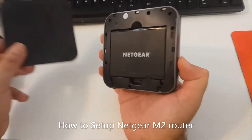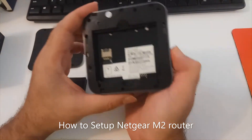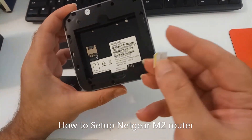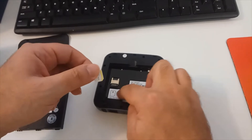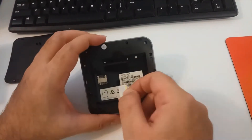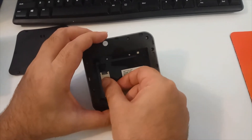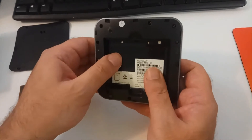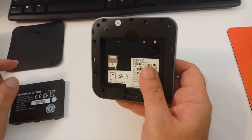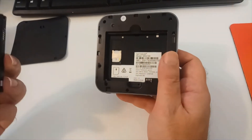You just remove the back cover, remove the battery, and then insert your SIM card. This corner should be toward you, as you can see on the diagram. Plug in the SIM card. If you don't have a micro SIM card, you can either cut your SIM card if it's too big, or if it's a nano SIM card, you can use a SIM card adapter, as I did.